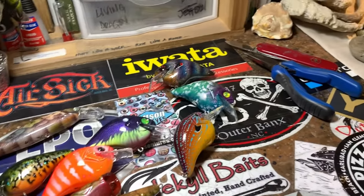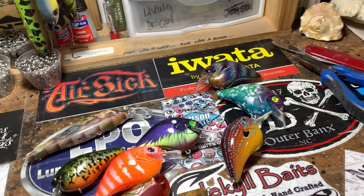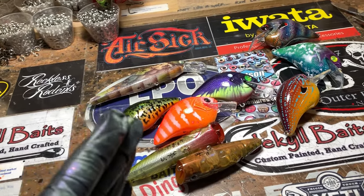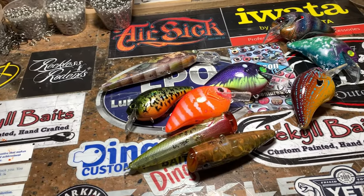Good morning, everybody. It is Hump Day. Guess what day it is. Jenna Jekyll Bates and this is your workshop update. I normally do these things in one take so there's very little editing because it's just a quick deal to show you guys what's going on in the shop.